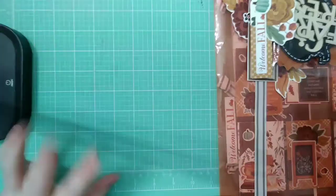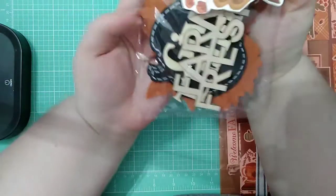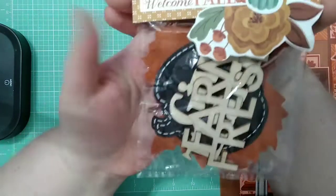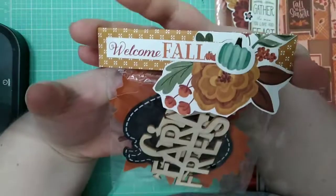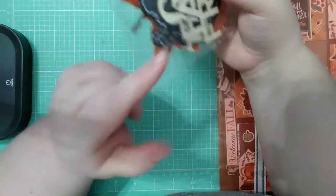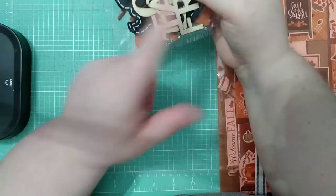I love how everything turned out. I made a little goodie bag — just some leftovers of the Dollar Tree items I figured they could use: some of the leaves, some of the pumpkins, and then some of the wood words. And then I made a pocket letter.